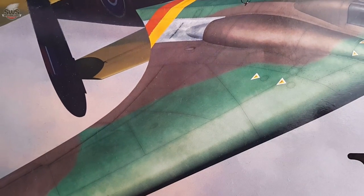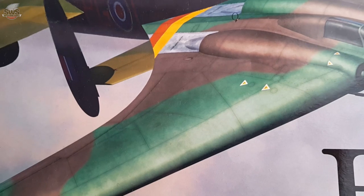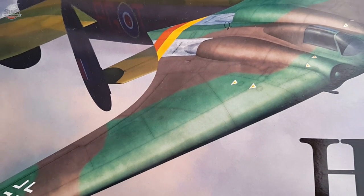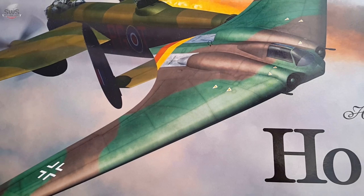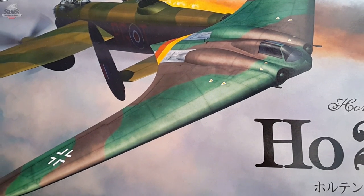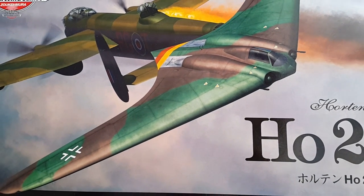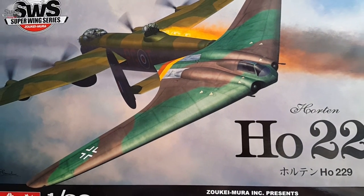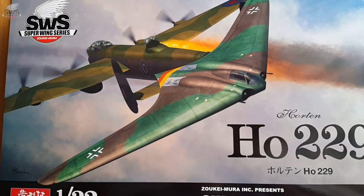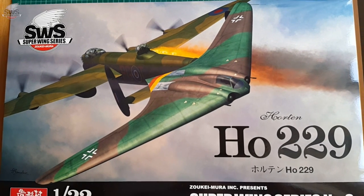So let's wrap this review up. First, I want to sincerely thank Zukeimura for honoring me with this astonishing kit. For me this is special, being first one of my all-time favorites as a plane and engineering miracle, and second the very first plane I tested an airbrush on 20 years ago — not this kit, of course, but something in smaller scale. But let's get back to Zukeimura: this company sets new standards in the business.